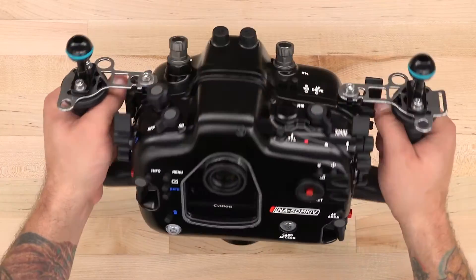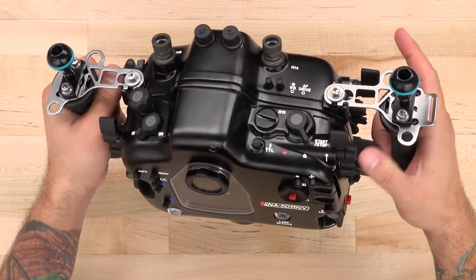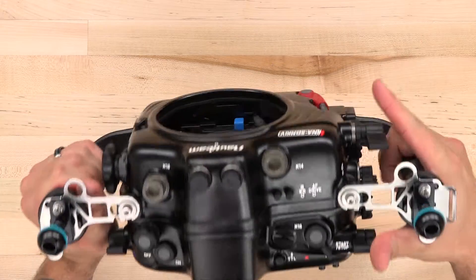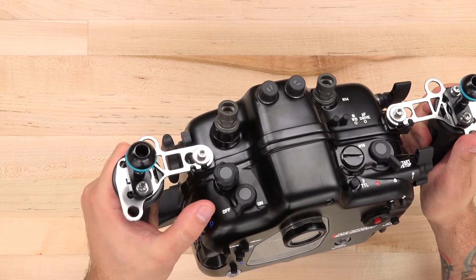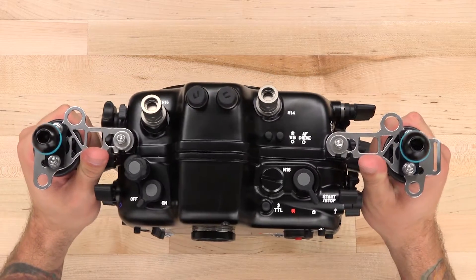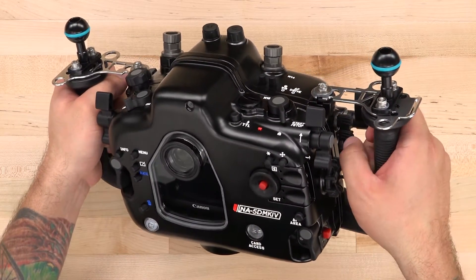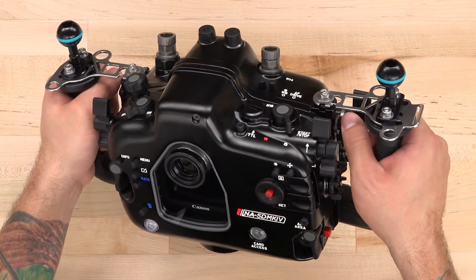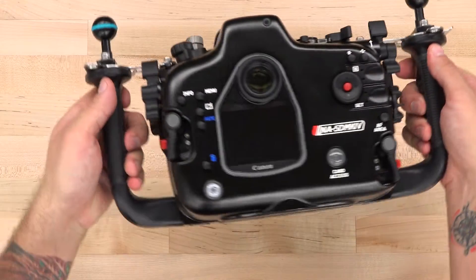Nauticam's mission control layout works great, placing all the major controls right at your fingertips. Shutter release, autofocus, video record, front wheel, rear wheel, image review, and image magnification can be hit with just the thumb and forefinger while holding the grips. There's also the same control design we saw in the 1DX Mark II housing for the dual ISO and custom function control in the dual paddle lever.